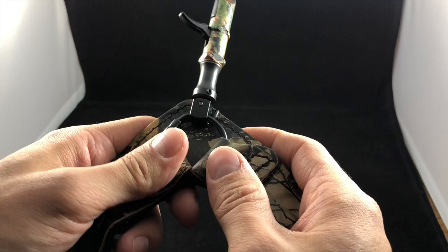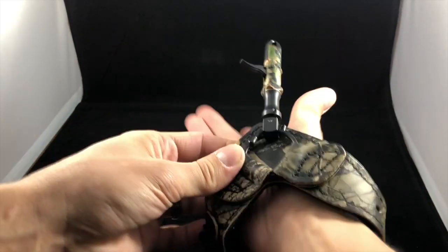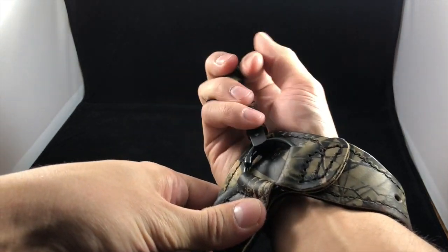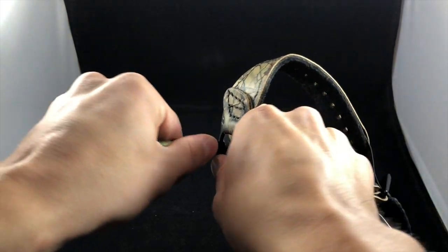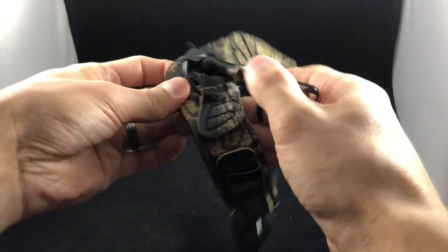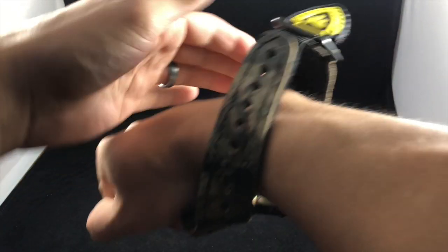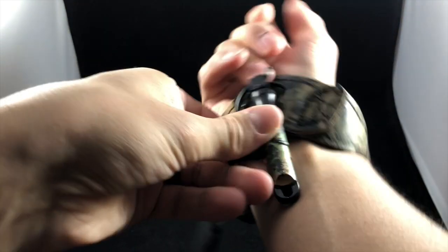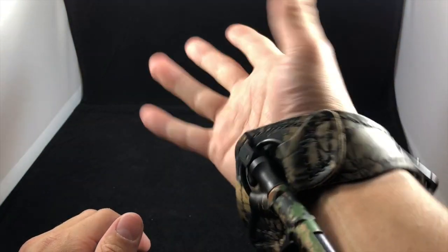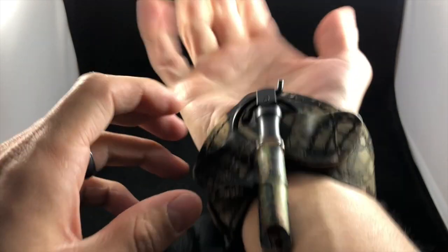Another reason a lot of people buy True Fire is the fold-back option. With a lot of other releases, when you're walking around this thing is always front and center in your hand. What you can do is grab it and literally just fold it back. So when it's on your hand it's out of the way — you can go climb your tree stand, glass with binoculars, and so on.